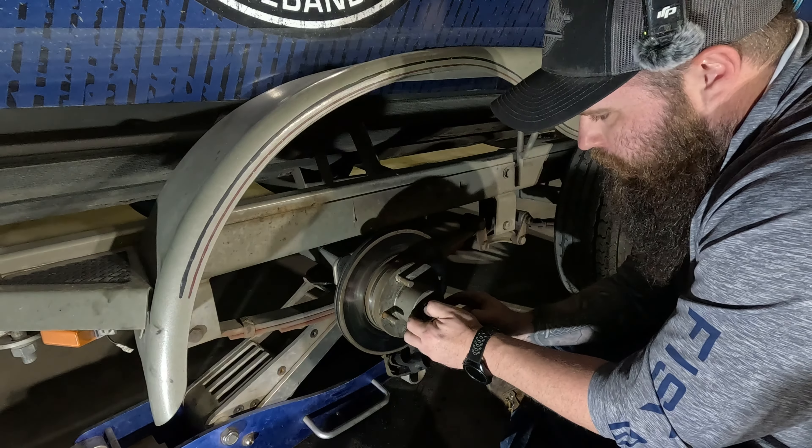That grease looks like chocolatey milk — or strawberry milk. We're going to get a rag and wipe all that off because we don't want to get it all over us. Then we'll pop the little retainer clip off.